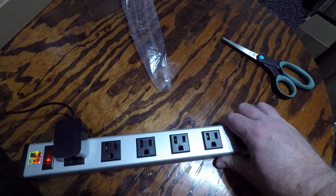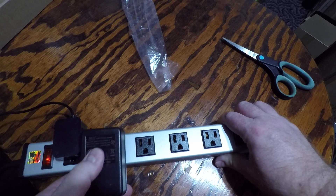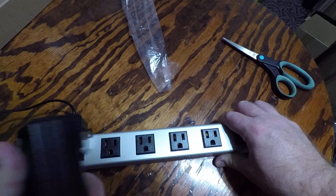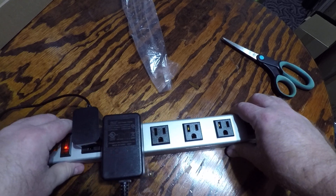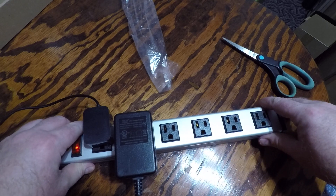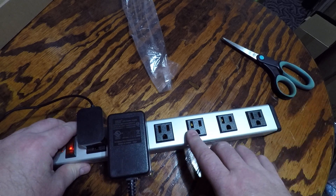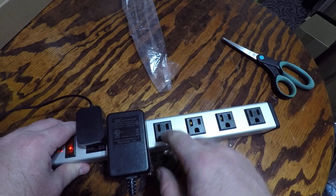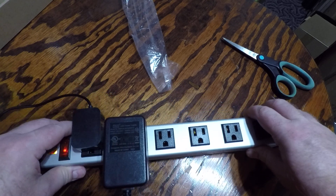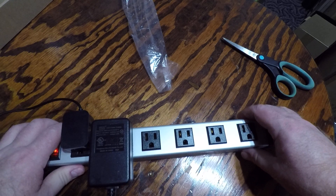I got my clock plugged in here. I like the way they're spaced because, you know, you've got some of these big adapter plugs, and sometimes they'll crowd regular power strips and you won't be able to use one, possibly two plugs on either side of it. I like the space between them — when you've got these big thick plugs, it's not going to block a receptacle next to it.